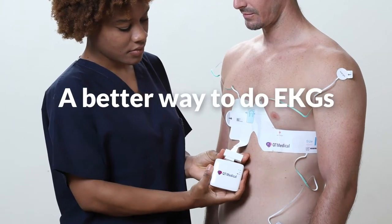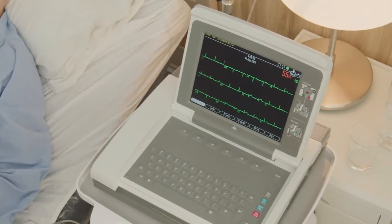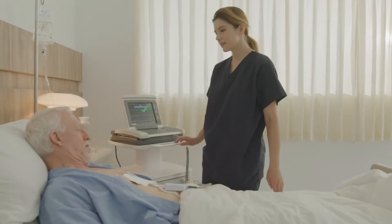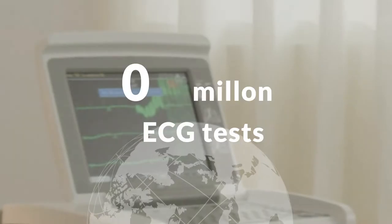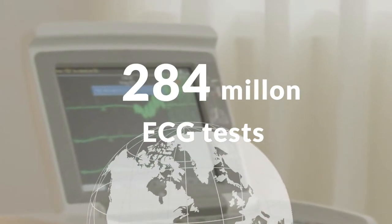A better way to do EKGs. Electrocardiogram, ECG, or EKG, is the most commonly used test for the heart. Over 350 million ECG tests are done globally every year.